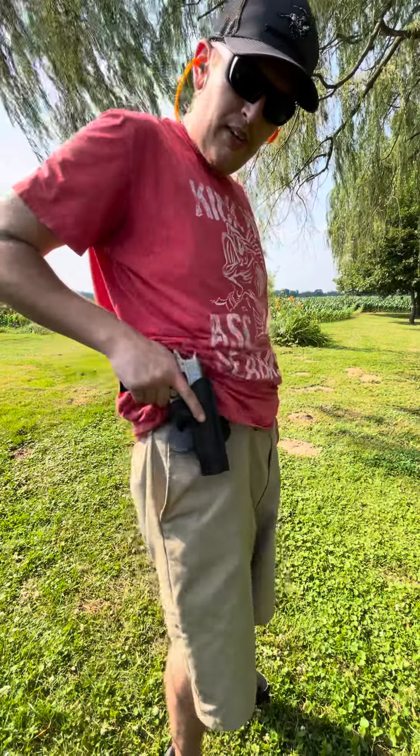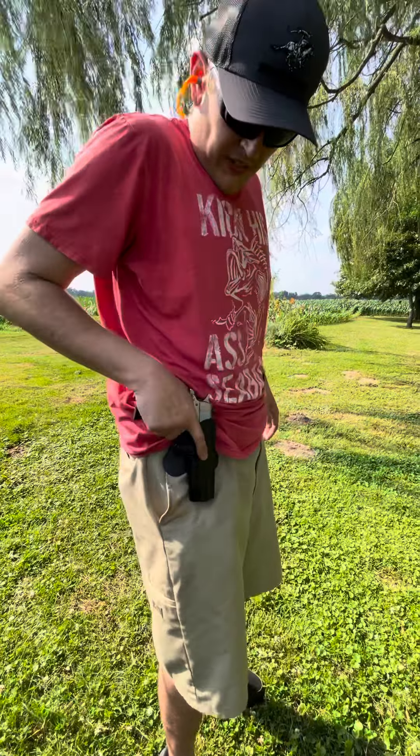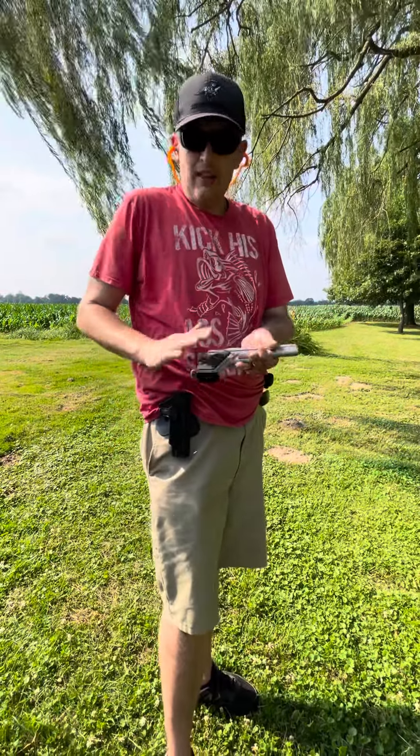No one will grab it from behind or yank it — I mean they can yank it around pretty good, but they actually have to hit the button and release it. So I love this gun.